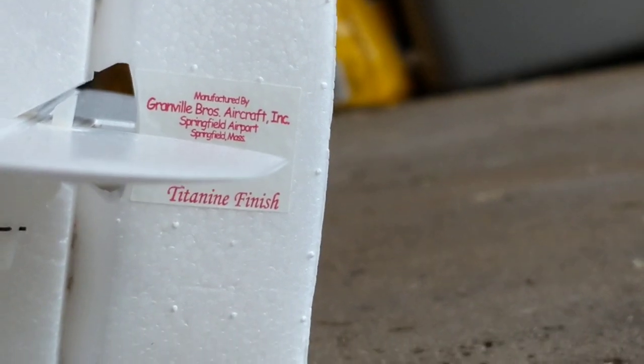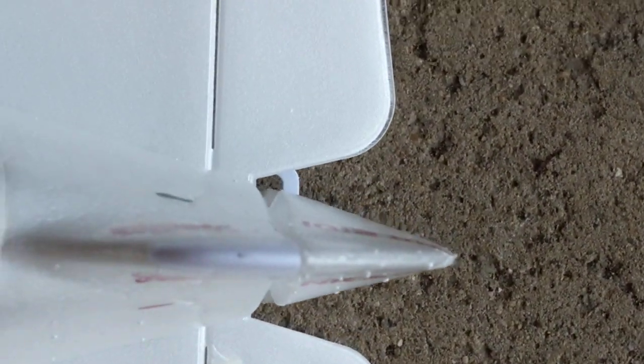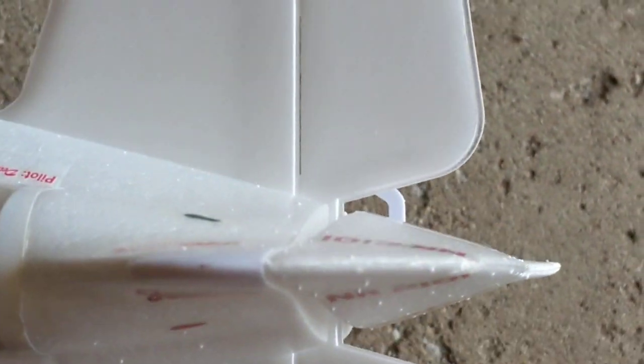The rudder does it a little bit too, but not nearly as bad and it's much more livable. You can see that's where neutral is, and that's where neutral is — the rudder does the same thing but it's easier to live with. The ailerons are fine.